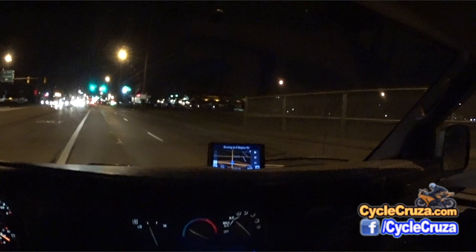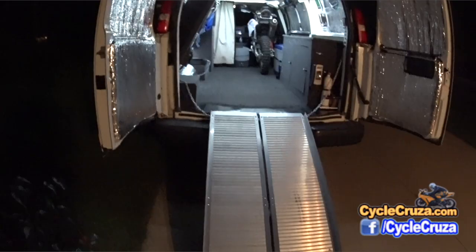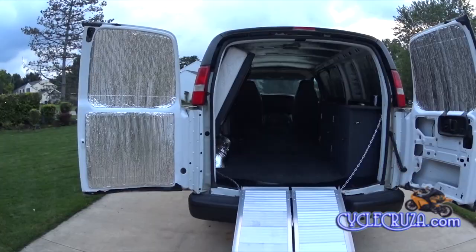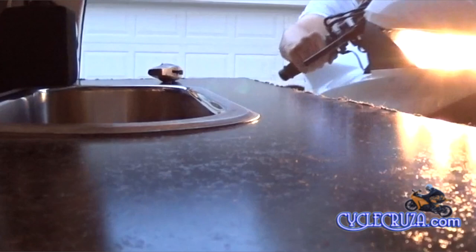Before I lift the bed up, I want to show you that underneath it accommodates a bi-fold ramp that I use to bring the motorcycle in and out — a really awesome ramp. It provides grip even in wet weather. I'll include a link in the description. Excellent ramp, highly recommended — you can walk up with your bike comfortably. It even has a side wall to help prevent you from running the bike off the side.